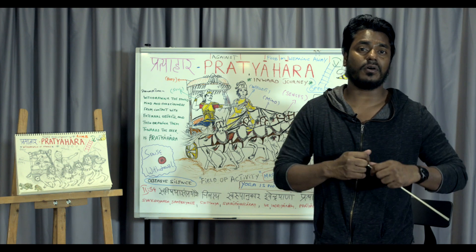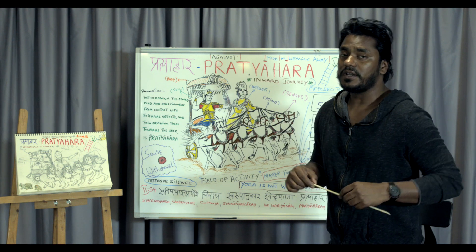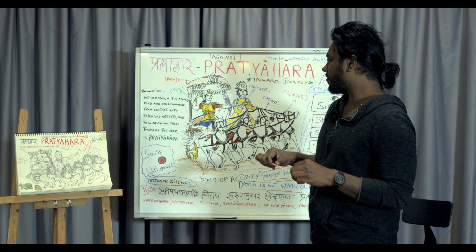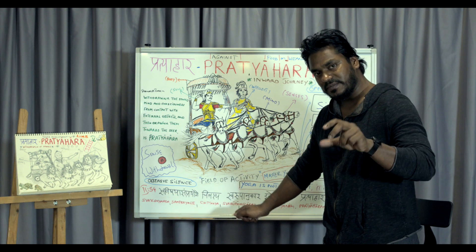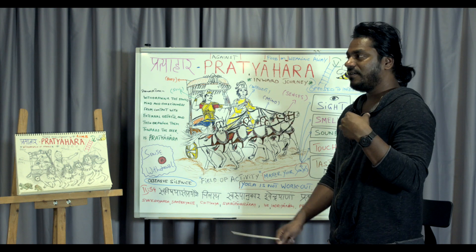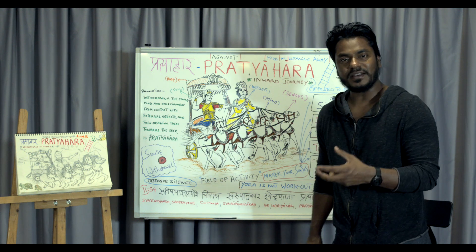If you're a yoga practitioner, a teacher, or a philosophy lover, you know what I'm talking about — the Yoga Sutras. There are many translations, but I mostly follow Edwin Bryant, who I think is one of the great translators, and also Nicolai Bachman. Let's look into it and try to repeat after me so you can learn how to chant or recite the sutra.